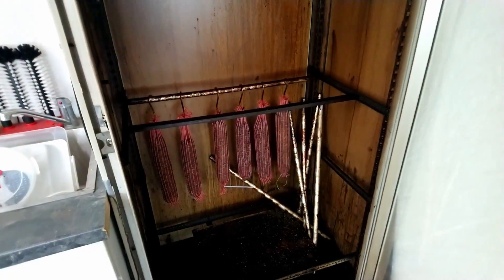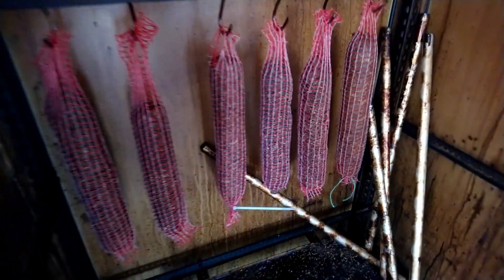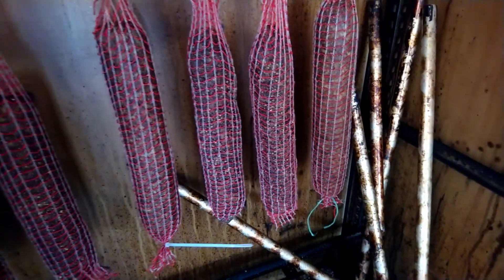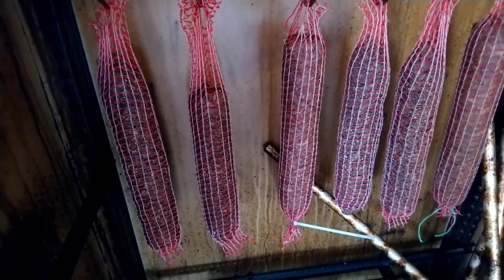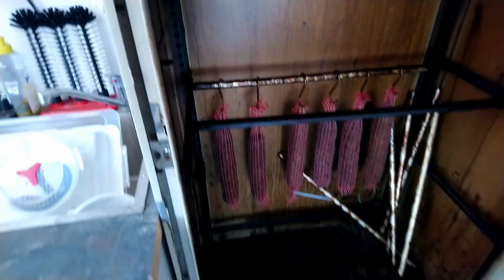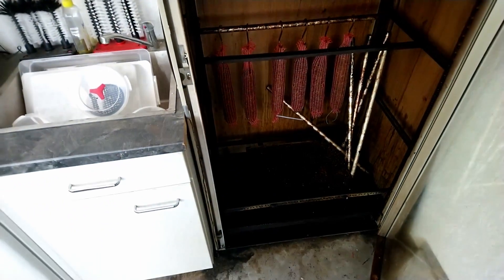My smoking cabinet. There are salamis inside — it's for ripening. I covered the salamis in a pepper coat and put them in a net for ripening. Perhaps four or five weeks — they must hang inside. Then it's ready to take out, cut, and taste.